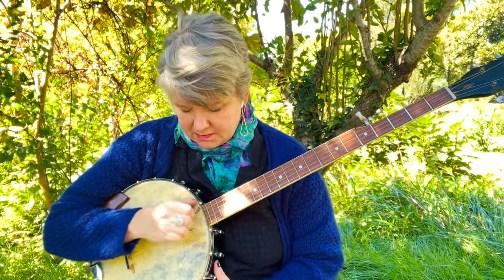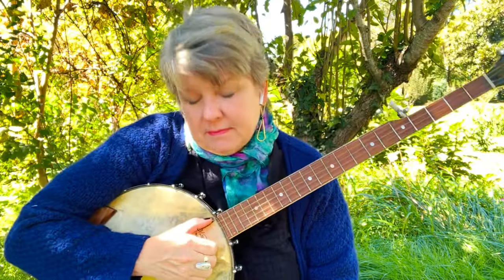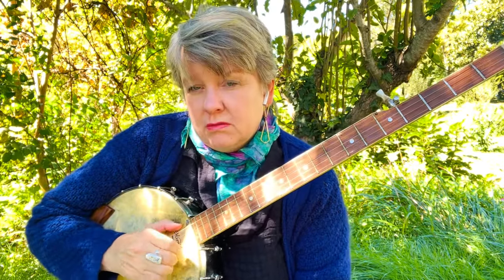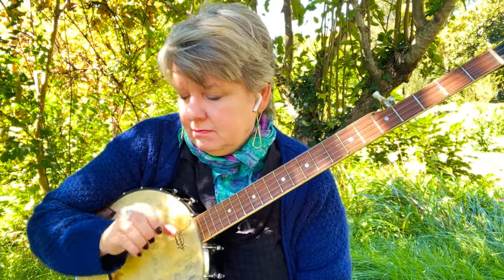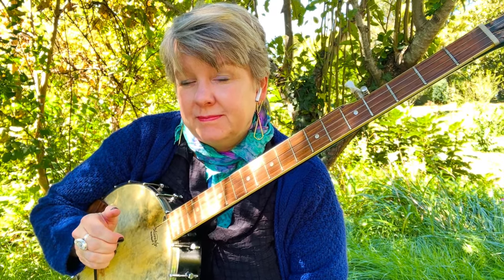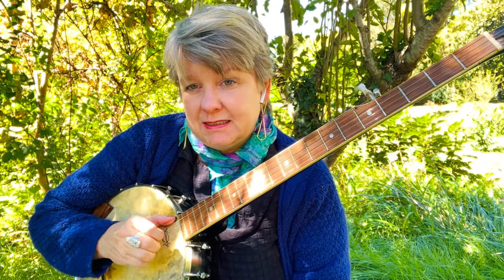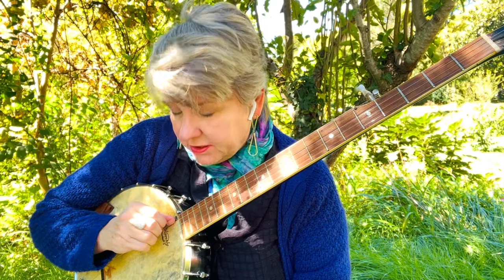I'm not fretting any strings — just the open strings. I'll do it again: note, strum, fifth. And I'm holding my claw, keeping it pretty solid, not rigid. But here are a few of them. All right, I hope it's going well for you. Let's try changing strings — I'm going to try to pick them out for each note.